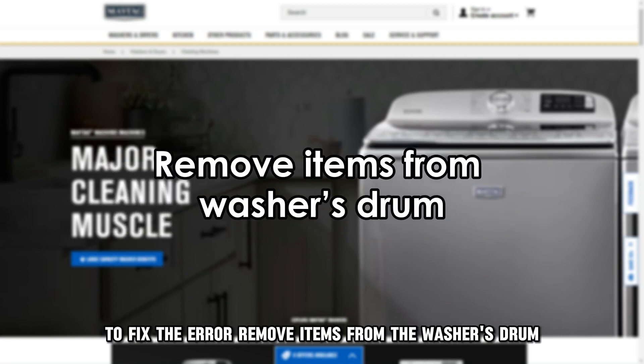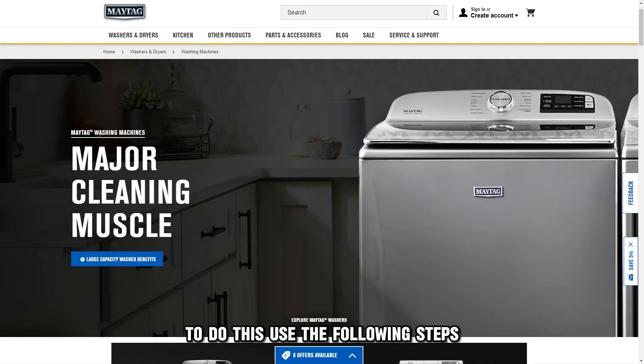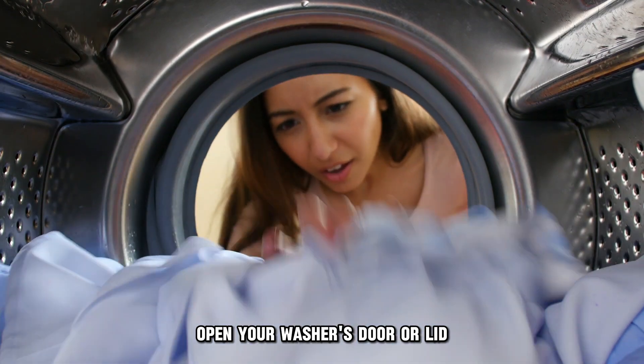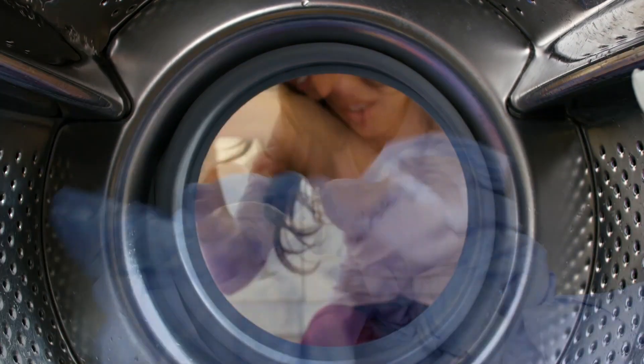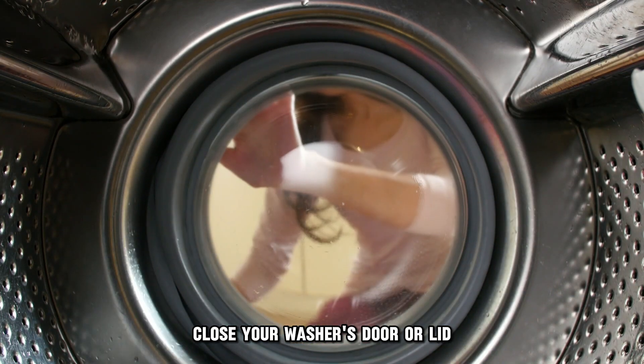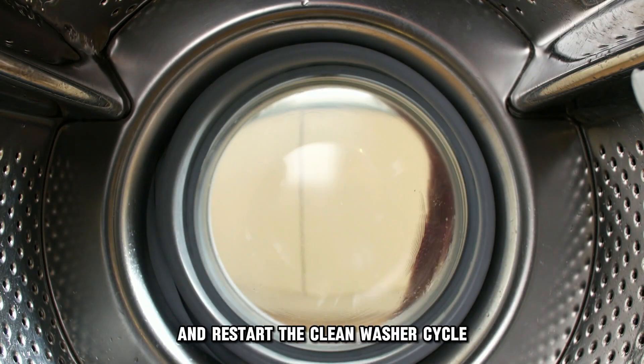Remove items from the washer's drum. To do this, use the following steps: open your washer's door or lid, remove any items or clothing in the washer's drum, close your washer's door or lid, and restart the clean washer cycle.